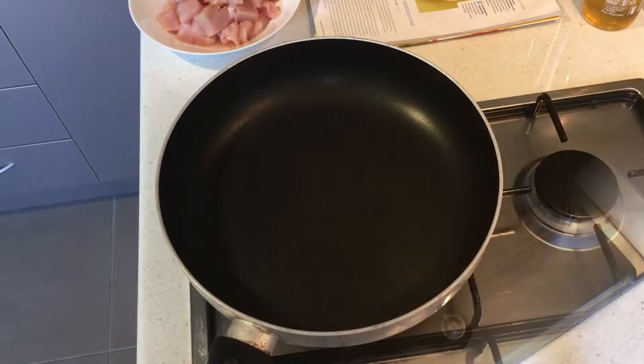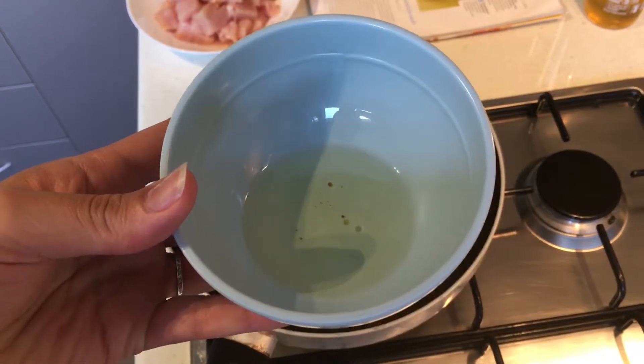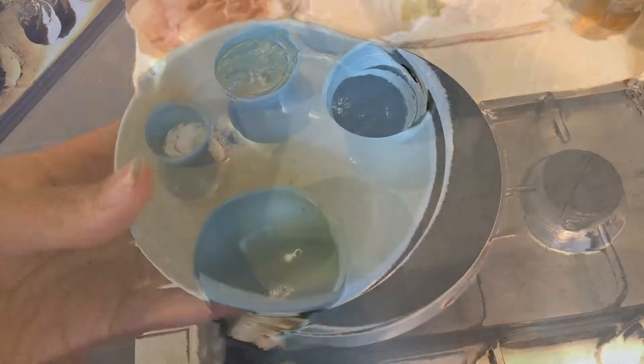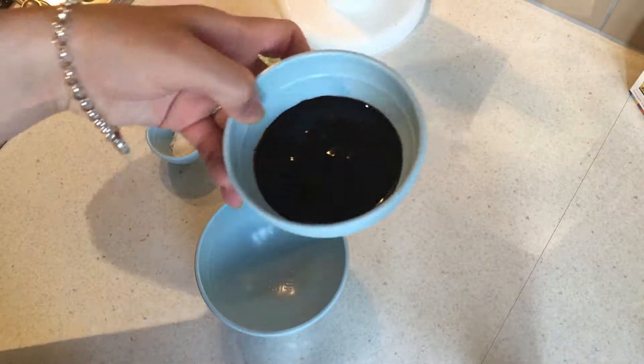Just before I start cooking the chicken, I have a tablespoon of vegetable oil here — that's what I'm going to use to cook the chicken. I'm going to use half of this for one batch and half for the next. While our chicken is cooking, I'm gonna put together our sauce.